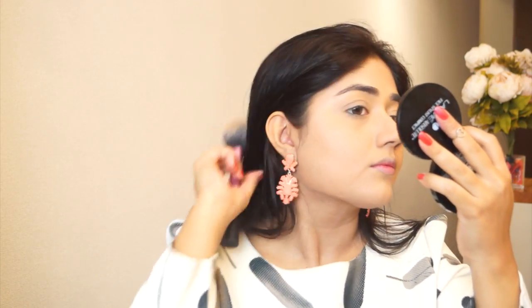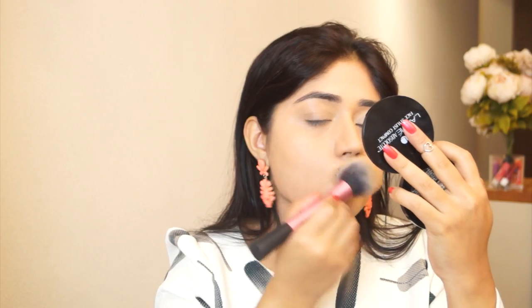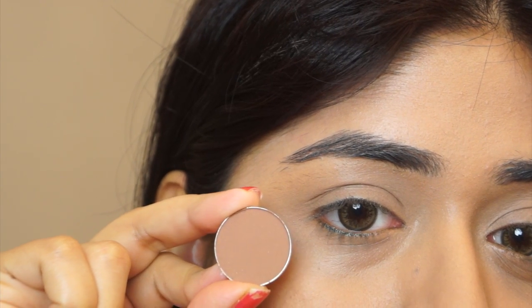This concealer is also excellent for blemishes because it's not greasy — it dries down to a matte finish. To set everything, I'm using a compact powder. This is the Lakme Absolute Face Stylist compact in the shade Rose Fair. It's a really nice light powder and it's great for setting foundation and concealer.